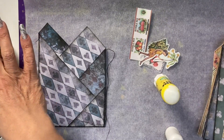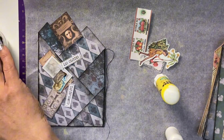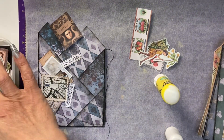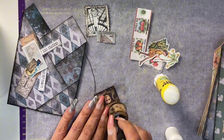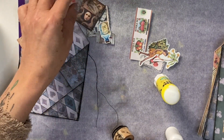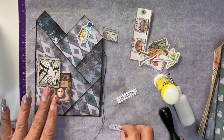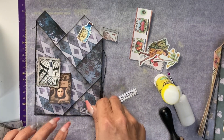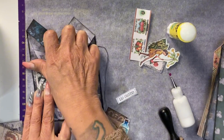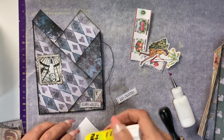My next example is going to be a grungy gothic one, so I'm piling through my fussy cuts to find gothic-looking ones to decorate the pockets with, and edging my chosen pieces with black ink, which will make everything seem like it's from or part of the same kit. Then I have a little play with the space available to see the sort of layout that might work on the pockets.